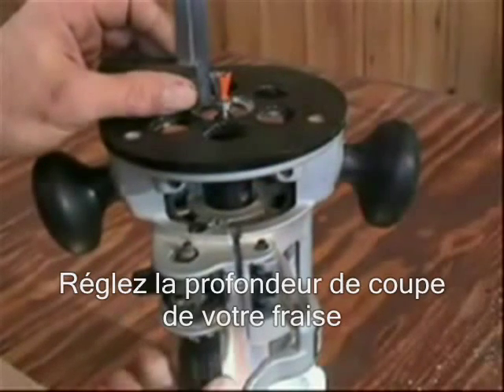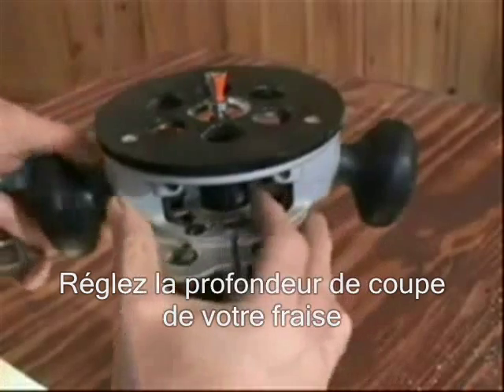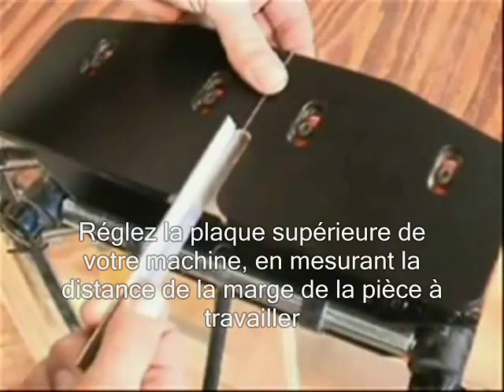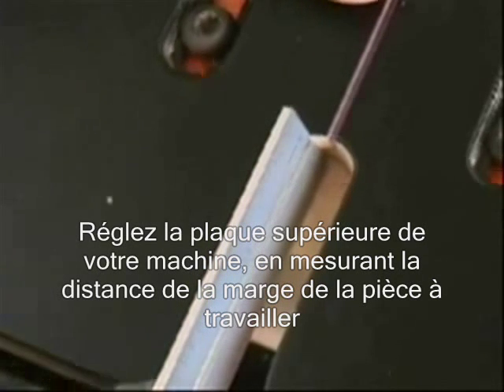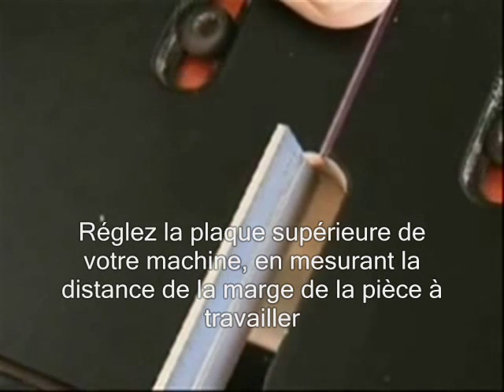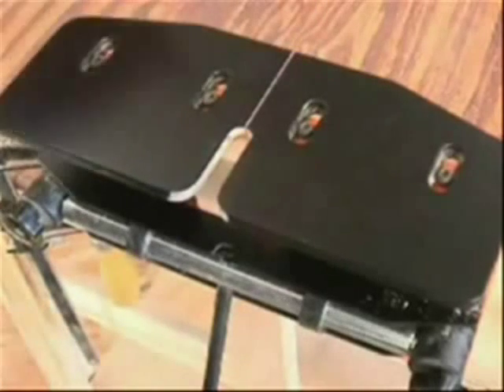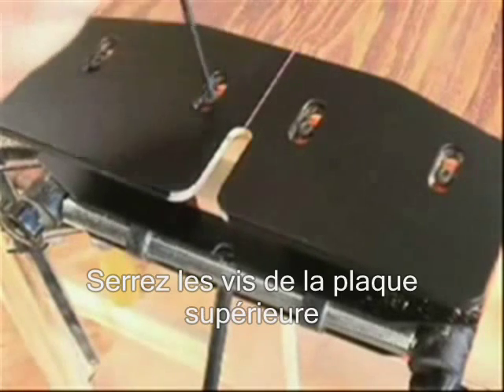The first step in using the jig is setting the depth of cut of the router bit, followed by locating the table on the N-Lok. This is done by measuring from the face of your workpiece. Then secure the table.